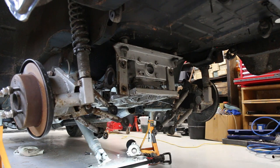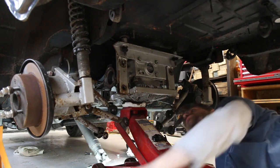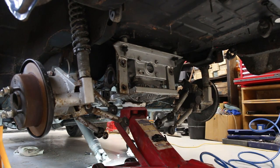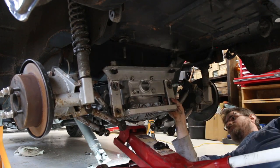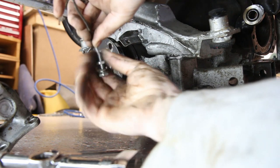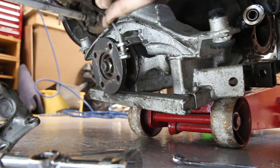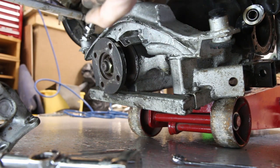Now I'm going to get the trolley jack in to support the diff and undo those four nuts, and hopefully the diff will come down quite nicely. There's a speed sensor — I even pointed it out earlier that it was there and forgot that it needs to be disconnected.